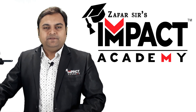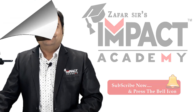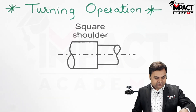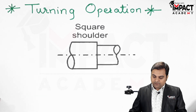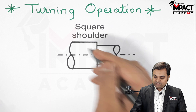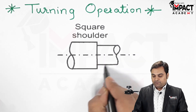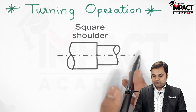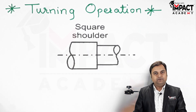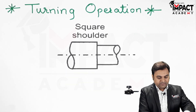In this video I will be explaining the turning operation. Turning operation is basically used to reduce the diameter of a workpiece — for example, initially the diameter is greater, and after the turning operation is performed the diameter gets reduced. It is also called shoulder turning because we are reducing the diameter of the workpiece.